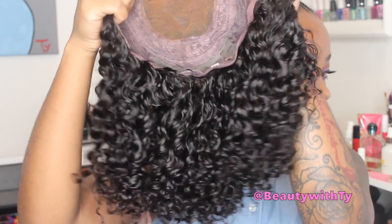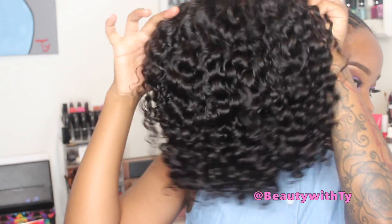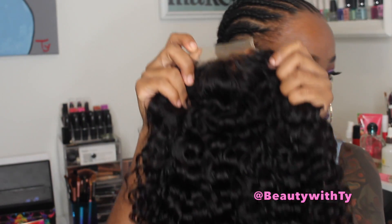I went ahead and bleached my knots and added some foundation. The curls look so good — since I washed the hair, it made the curls clump a bit more, but I didn't want them so uniform, so I'll be picking them out. I went ahead and cut off the lace and then put on the wig so I can go ahead and style it.